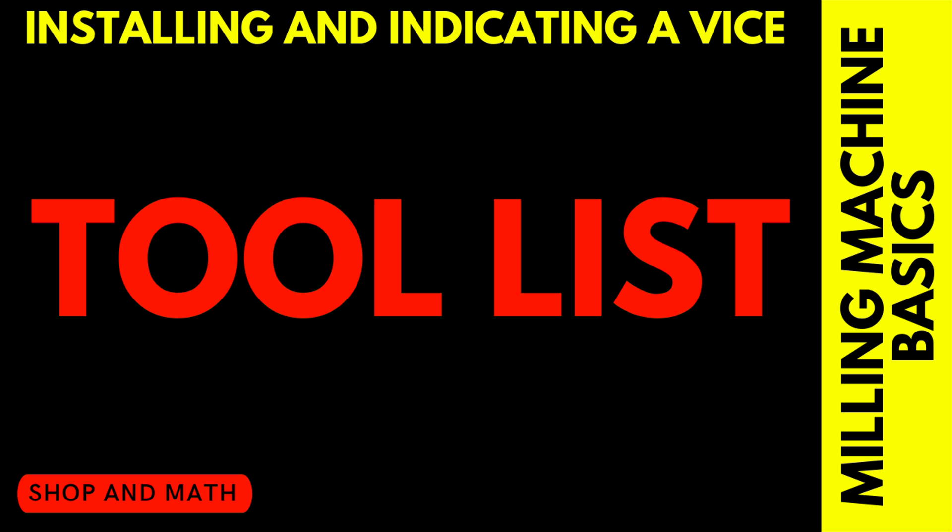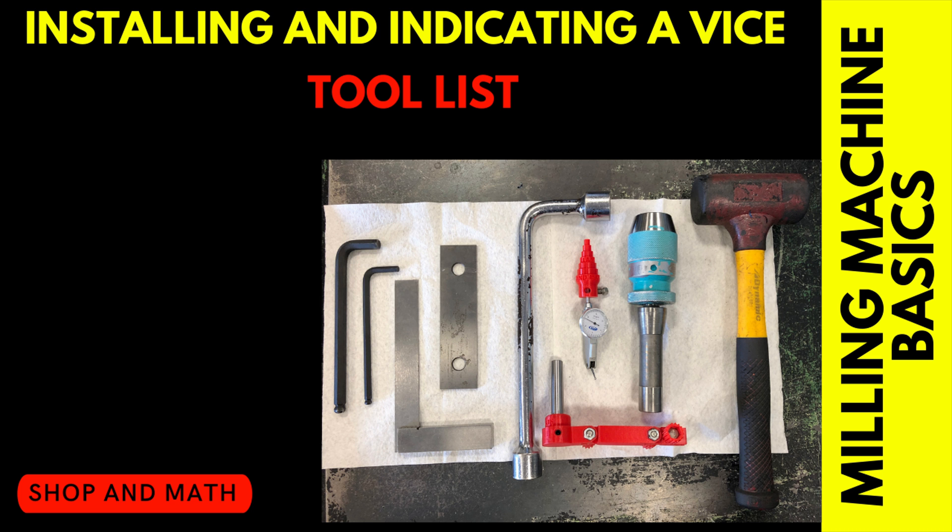The tool list. It is important to gather all of your required tools to do any particular job before you start the job. These are the tools you require to install and indicate a vise.